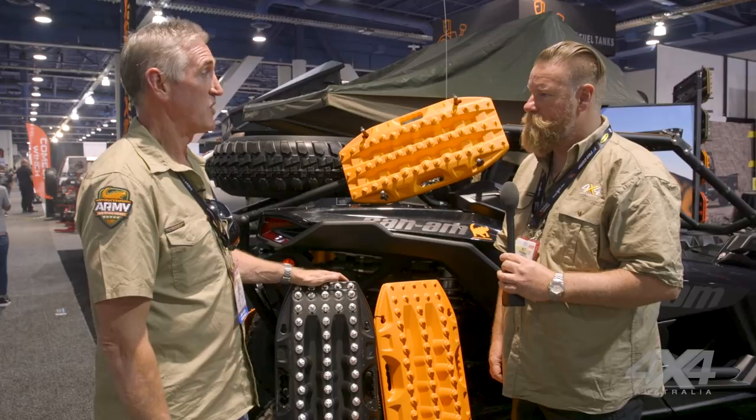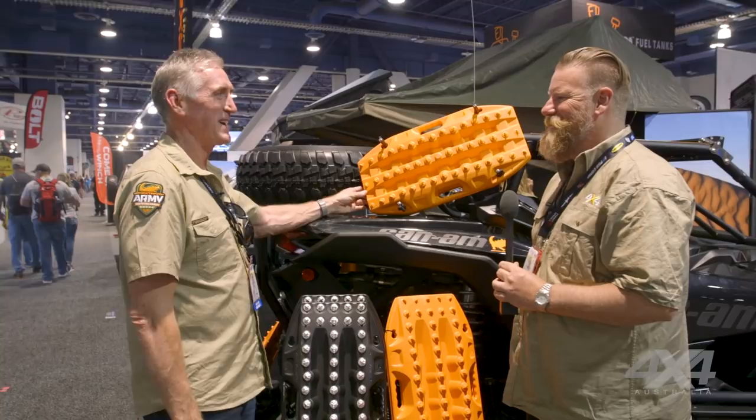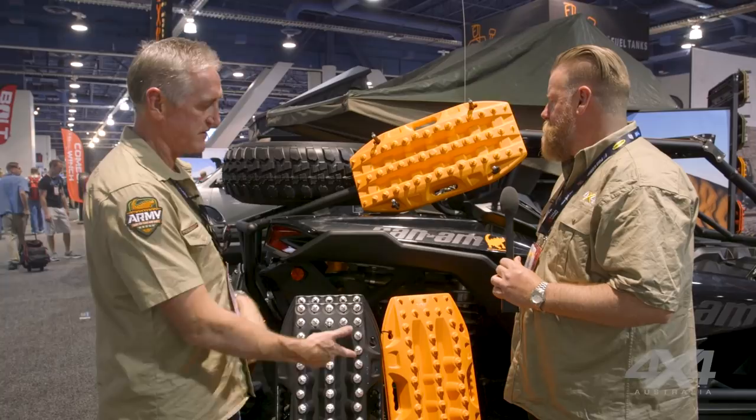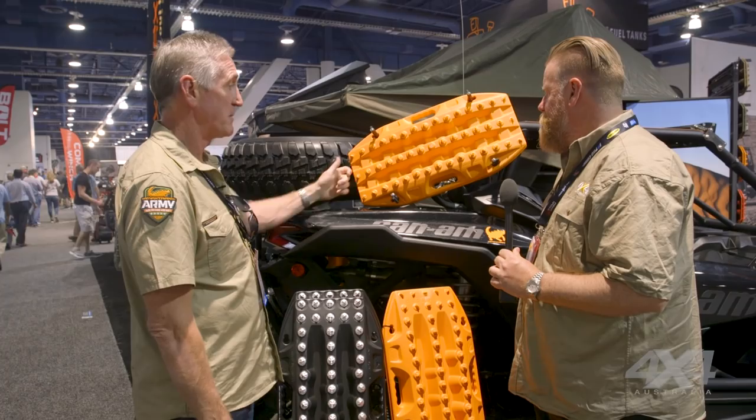And what's the story with these? You put them in the wash? Honey has shrunk the Maxtrax! So these are the minis — for side-by-sides and smaller SUVs like Subarus, RAVs and Foresters, where they haven't got the room for the full size and they might not have a roof rack. We thought that works — people have been asking for it for ages, so we've gone ahead and launched them at SEMA.